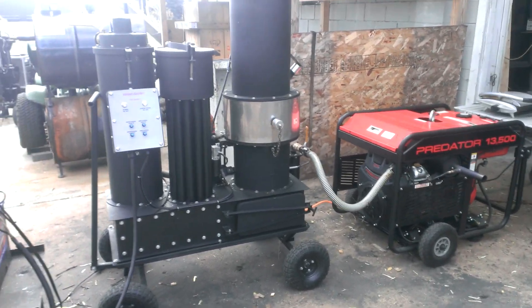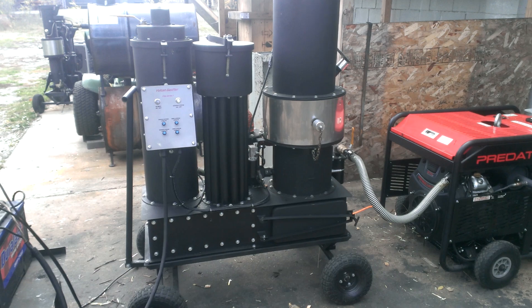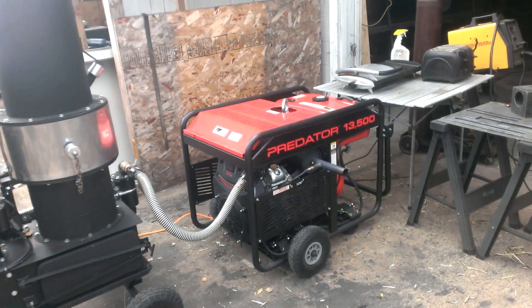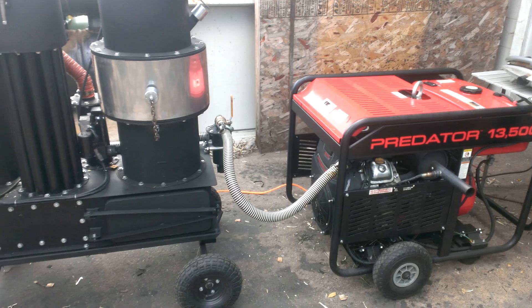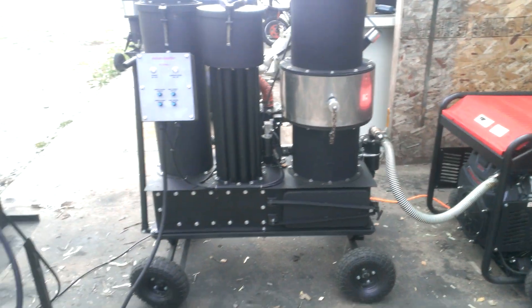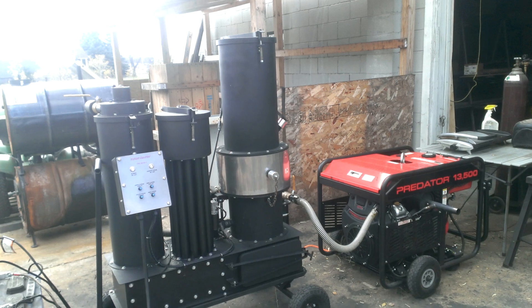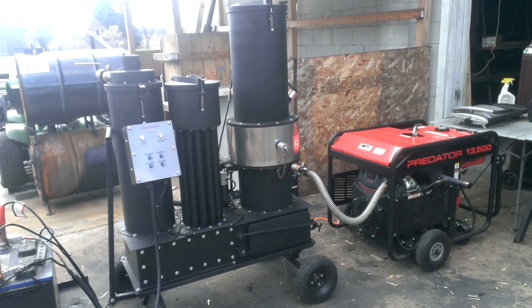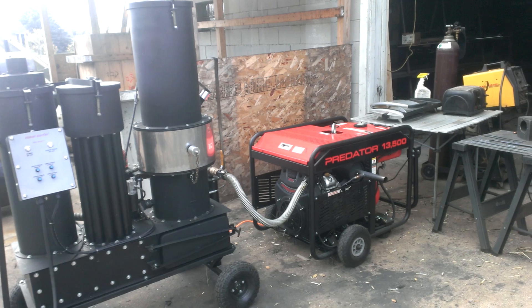This is Matt with Vulcan Gasifier. Got the 2016 Flex R1 here — this is set up with a Predator generator. Together this is our turnkey system. I'm going to do an overview of the machine, of both machines, start up, and I'm going to load test the machine.